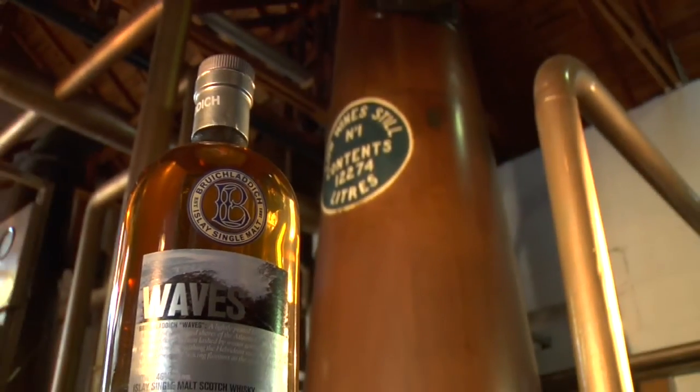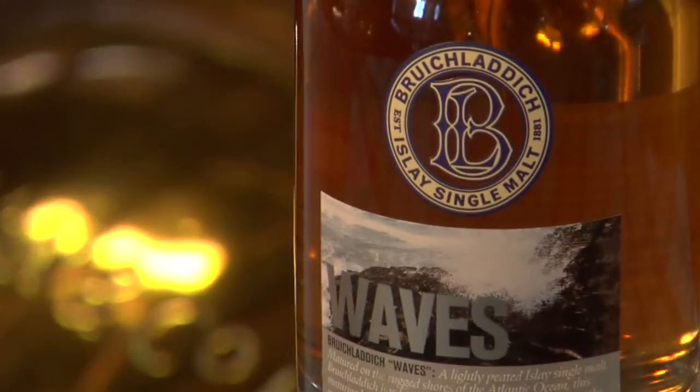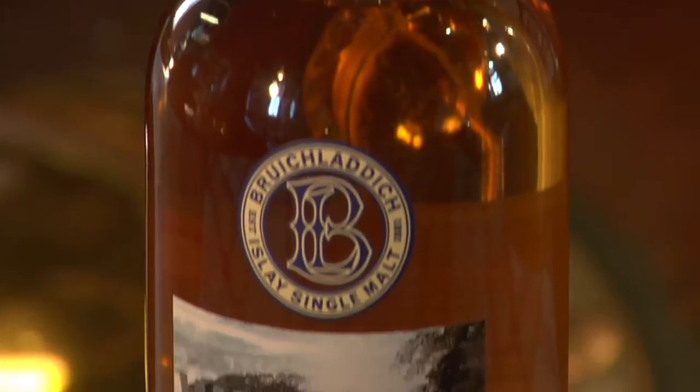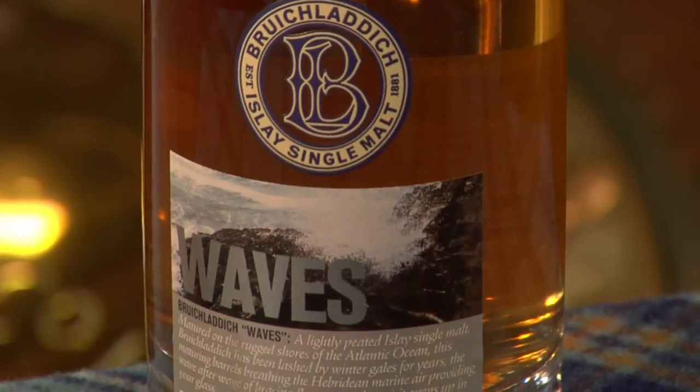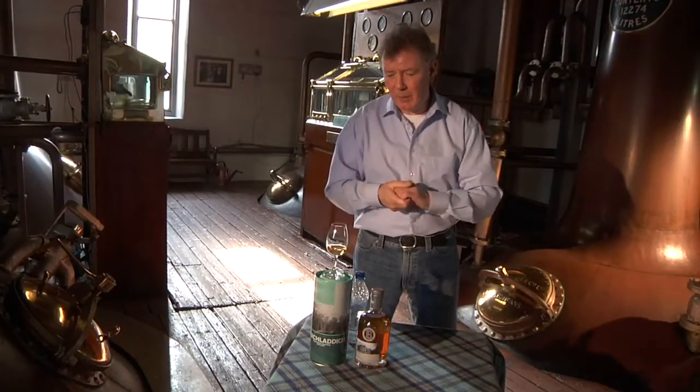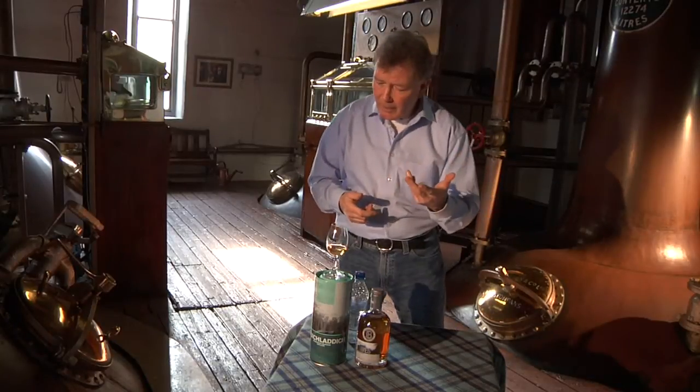The first one you had was non-peated. This is medium-peated. I would say the peating level in this would be about 25 parts per million, between 20 and 25. Measuring phenolics is not an exact science — there's so many ways of doing it, but the regular method would be about 25 parts per million. So not too heavily peated.